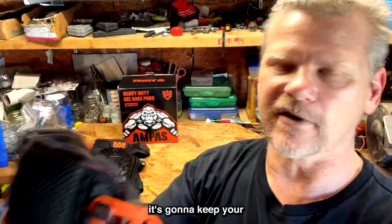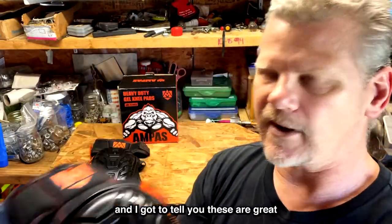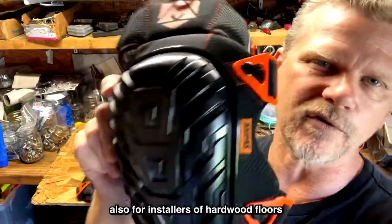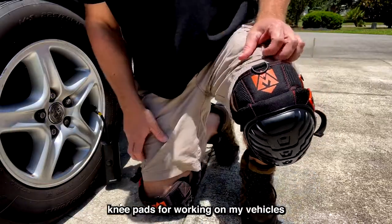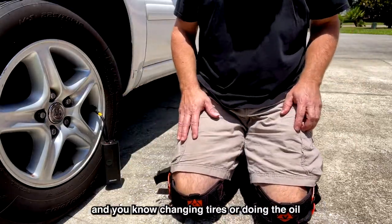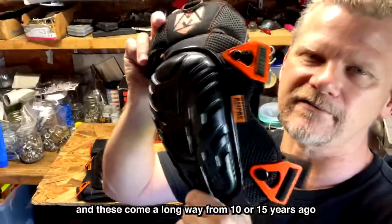These will keep your knees cool and dry throughout the day with the mesh. They're great for installers of hardwood floors, tile, carpeting, and even mechanics. I personally use these knee pads when working on my vehicles on concrete — changing tires or doing an oil change — it's definitely where I need them.